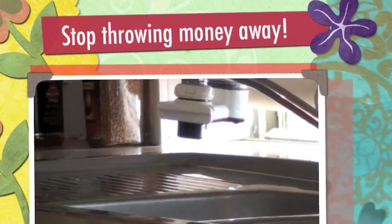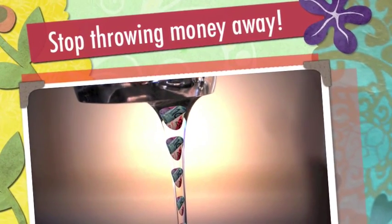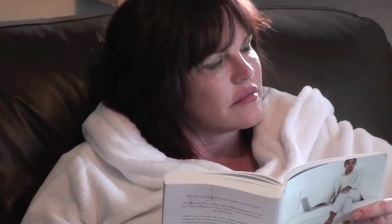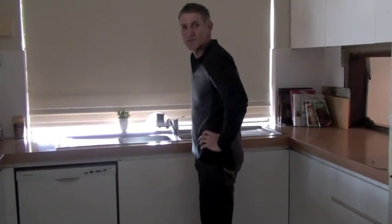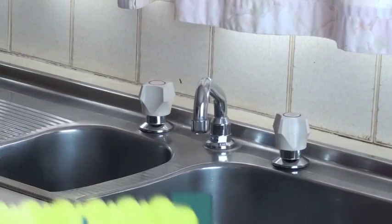A leaking tap is like pouring your money down the drain — but not only that, a leaking tap is just plain annoying. Anyone who's had to fix a leaking tap would know that the leak is often caused by a worn valve.